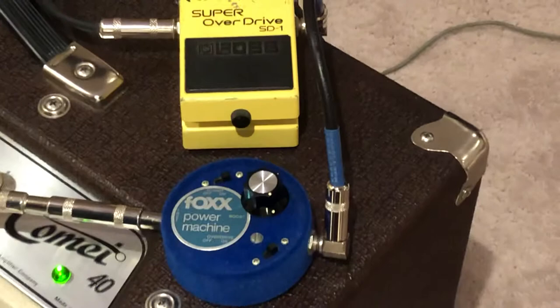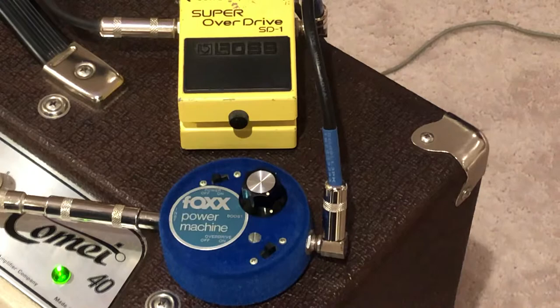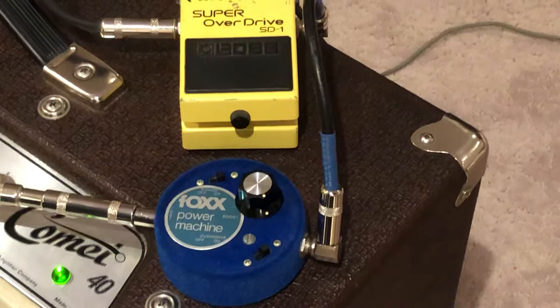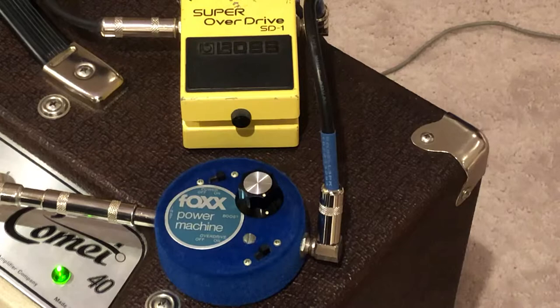I've figured out that it stacks really well with overdrives that are on the trebly side. So this is just the SD1, and when you add the Fox into it, it just stacks really well with it.